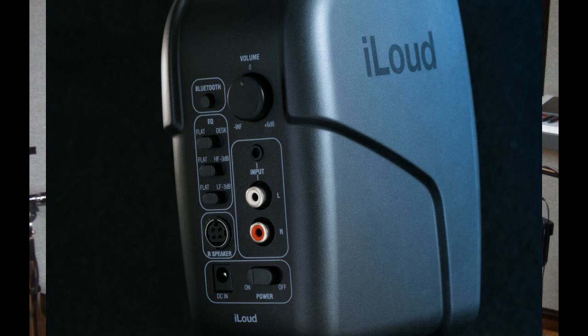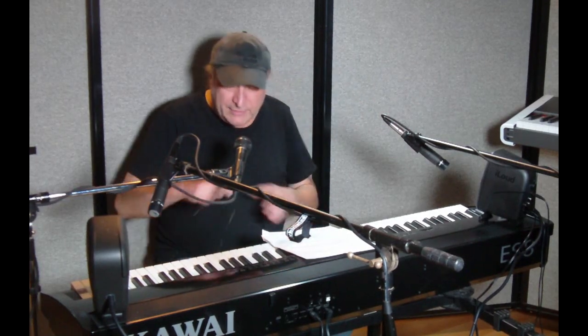It's also Bluetooth compatible. If you've got an iPhone, Android phone, tablet, or something else, you can actually broadcast Bluetooth to this and it'll take care of that. On the back, it's got connections for RCA phono plugs left and right, or a 1/8 inch stereo mini jack. They actually include a cable with that — you can take the 1/8 inch stereo mini jack, plug it into the back, and then you've got your two RCA left and right.